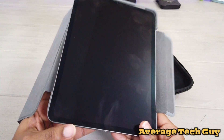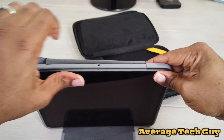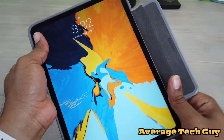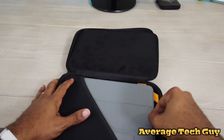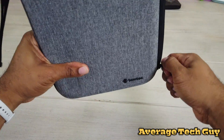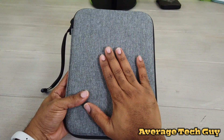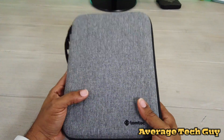Next up, the Otterbox Symmetry Series 360. I'm just gonna snap this in all the way around, make sure it's all the way in. Snap it shut, drop it in — and boom, it fits! The Otterbox 360 fits inside the Tom Talk hard shell.